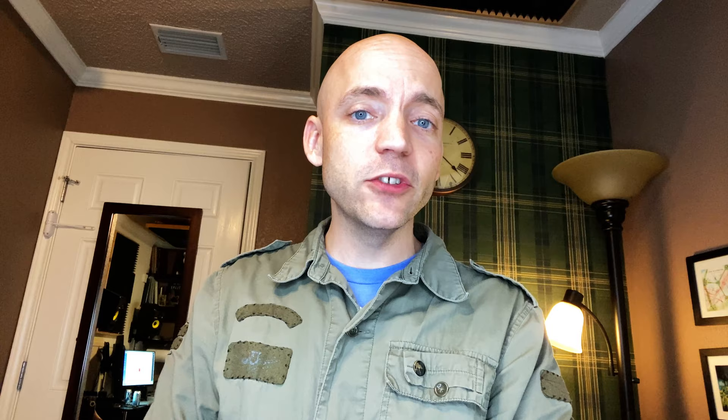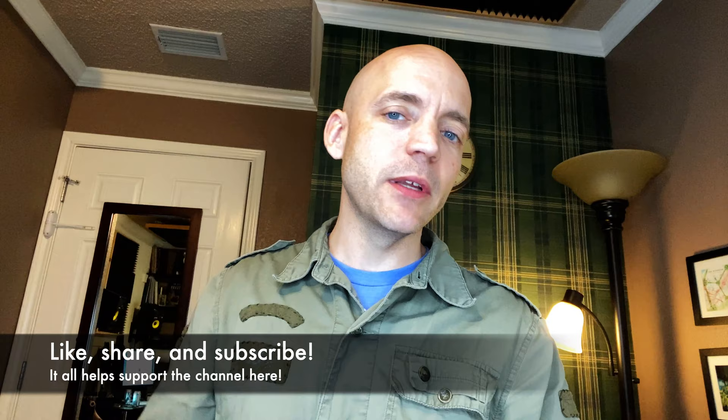Hello everybody, I'm Matt Willis Bagpiper and on this channel I make videos to make you a stronger and more confident piper. If you like this kind of content please think about liking the video and subscribing below. I do give Skype lessons if you want more personalized instruction. There are links below to PDFs describing how you can put your fingers on it using the same method I talked about in this video.